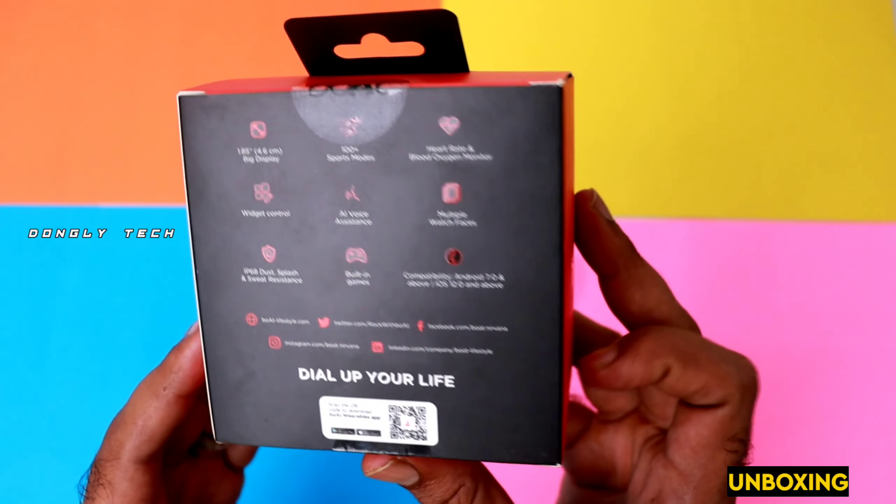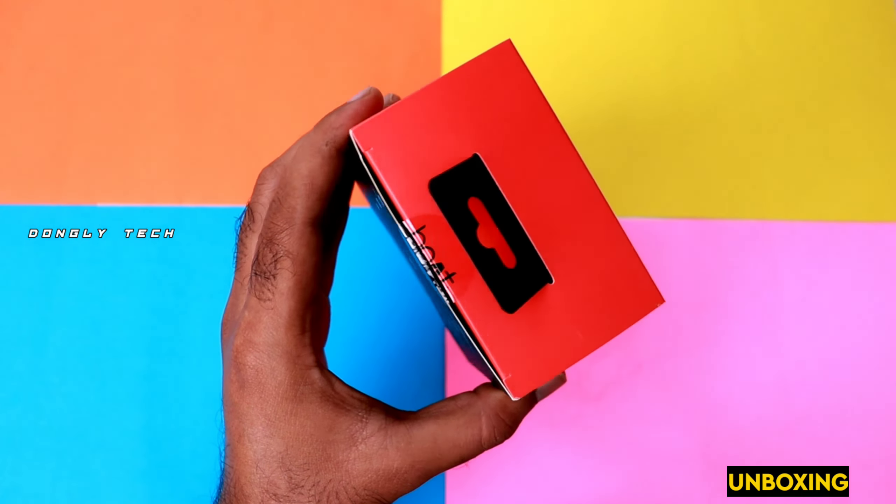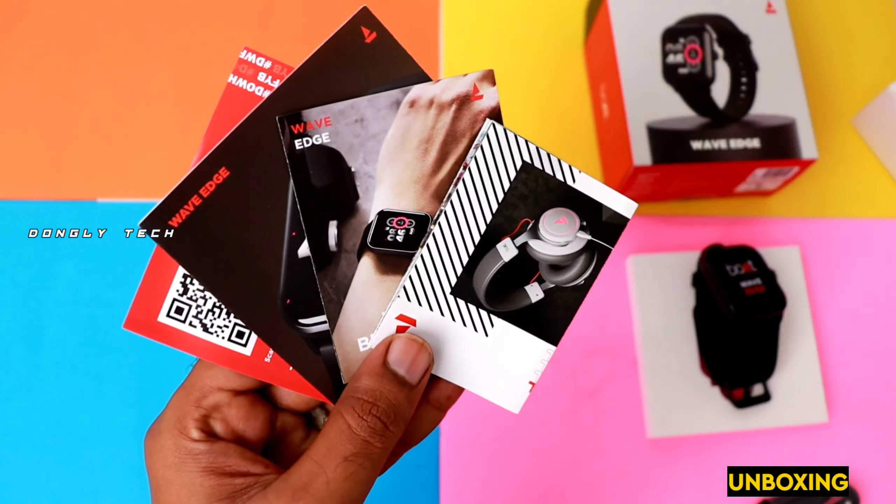So let's get into the video. Guys, I have a special video, so don't forget to like this video. You can see the unboxing video. I'll give you a little motivation — if you are using this smartwatch, it has been used for 3 days.